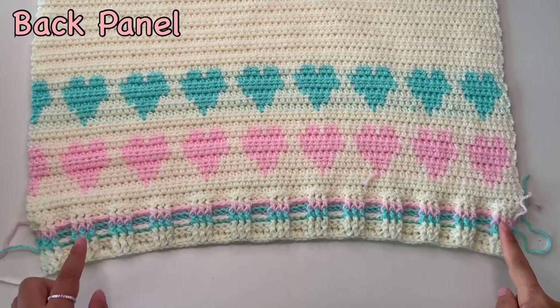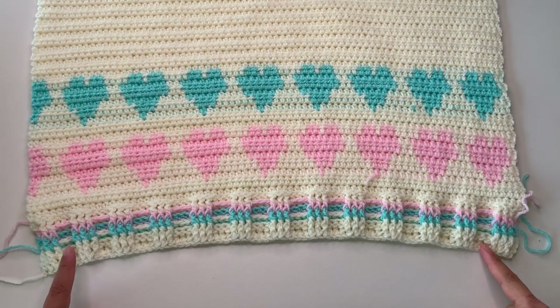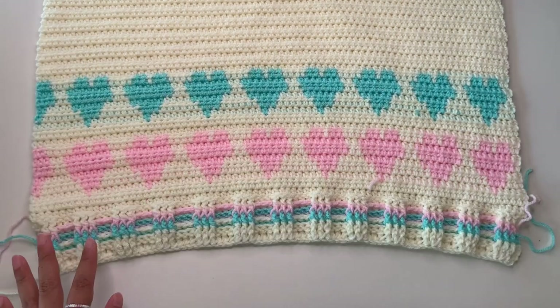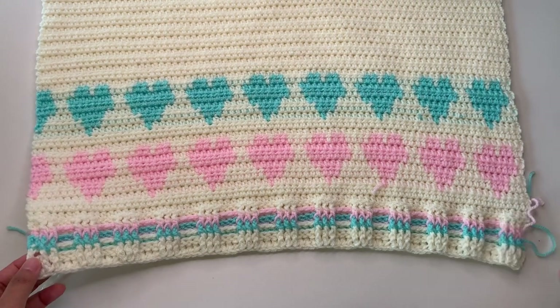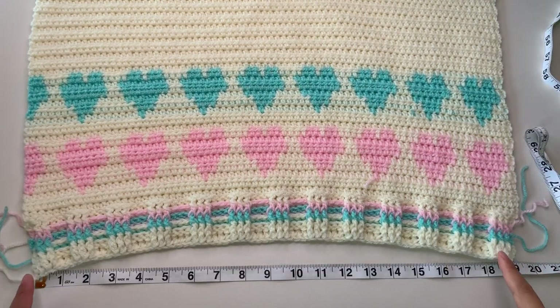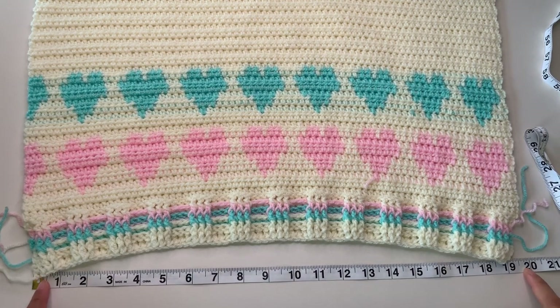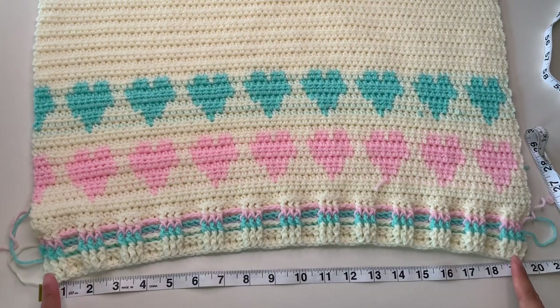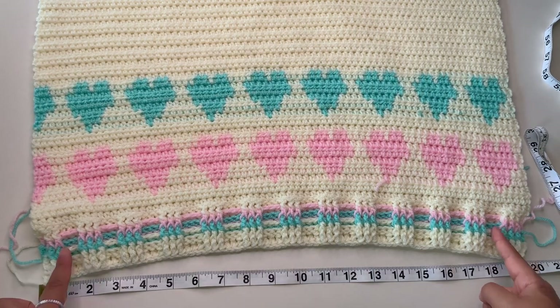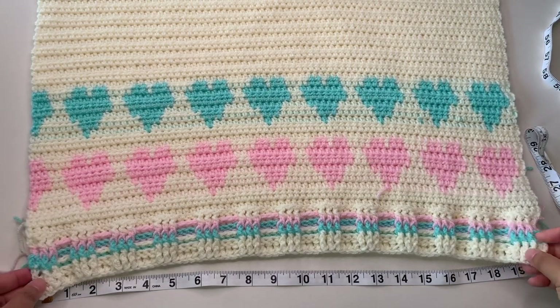To start, we're going to make the back panel first. For your back panel, you're going to start with the foundation chainless double crochet — your foundation chainless double crochet is how wide you want for your cardigan. In my back panel I have 76 stitches and it is 20 inches wide. It is a bit smaller because I use back post and front post double crochet, but it's very stretchable so it's not a problem.